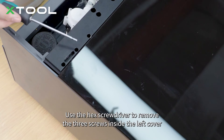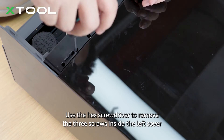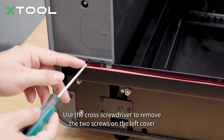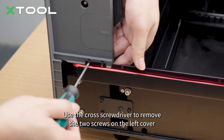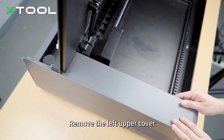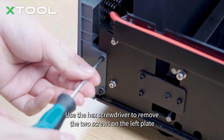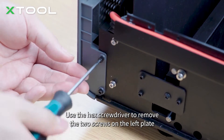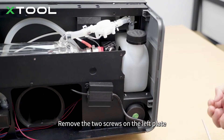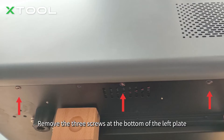Use the hex screwdriver to remove the three screws inside the left cover. Use the hex screwdriver to remove the two screws on the left cover. Remove the left upper cover. Use the hex screwdriver to remove the two screws on the left plate. Remove the two screws on the left plate, then remove the three screws at the bottom of the left plate.